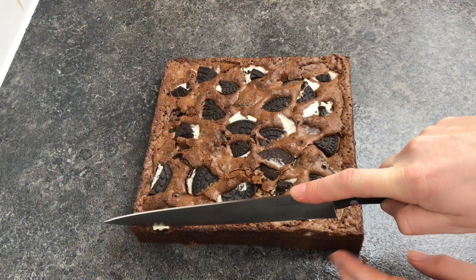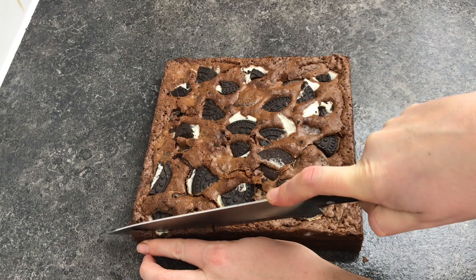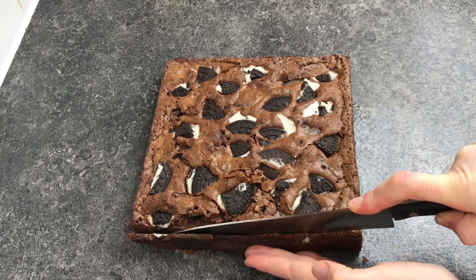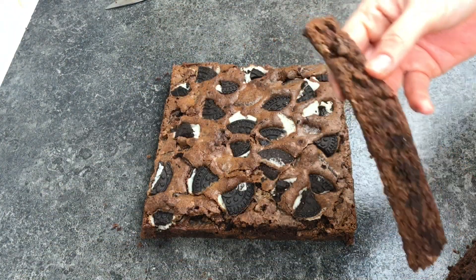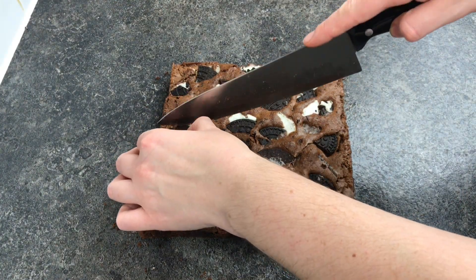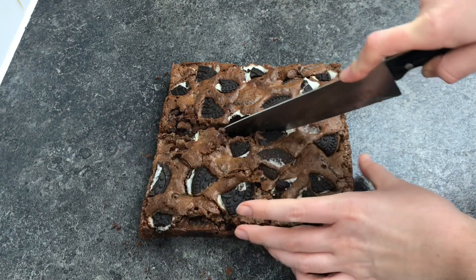Make sure that you allow it to cool completely in the pan before you slice and serve — it just makes it so much easier. I like to trim away the edges first and then cut them into bite-sized pieces, which gives me 16, but if you prefer larger pieces you could get nine bigger ones. The biscuits do make it a little bit trickier to cut, so bigger is probably easier.